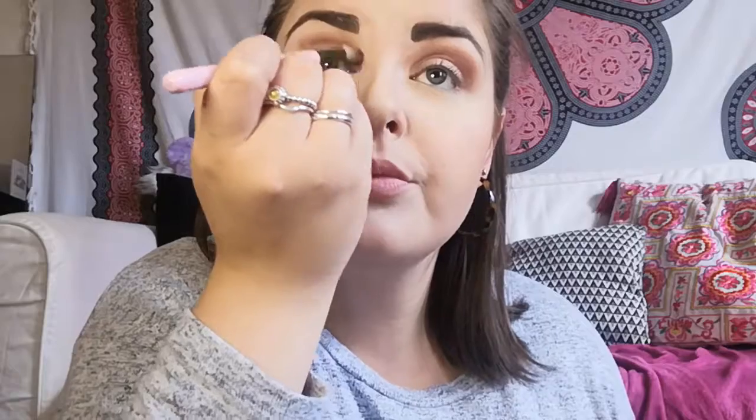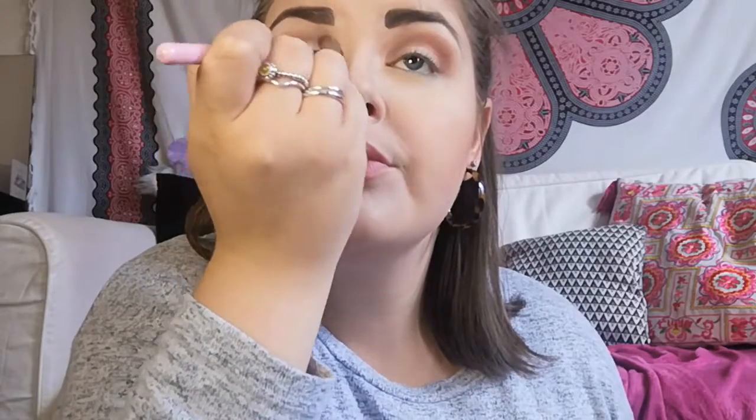Doing the same on the other side — Lannister red on the crease — and then Numeria to blend out a bit more. This side isn't blending as well.